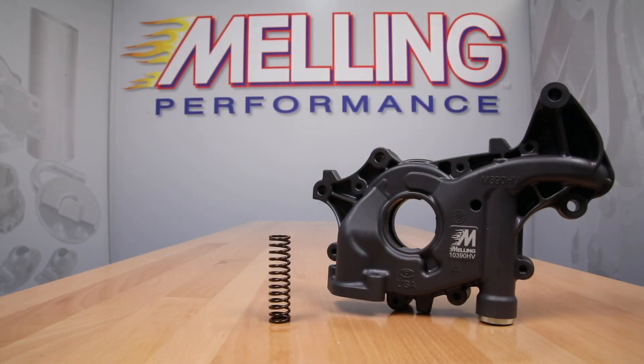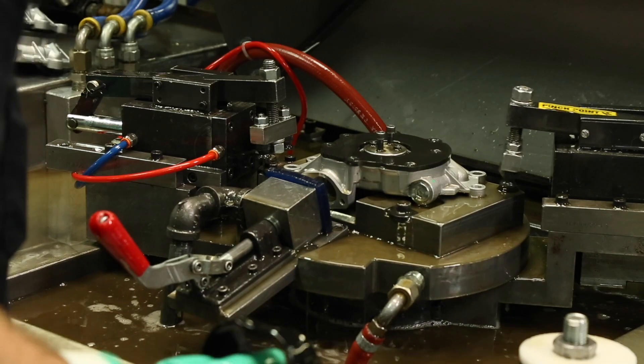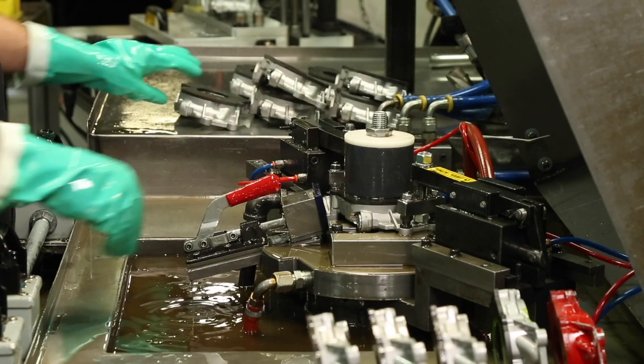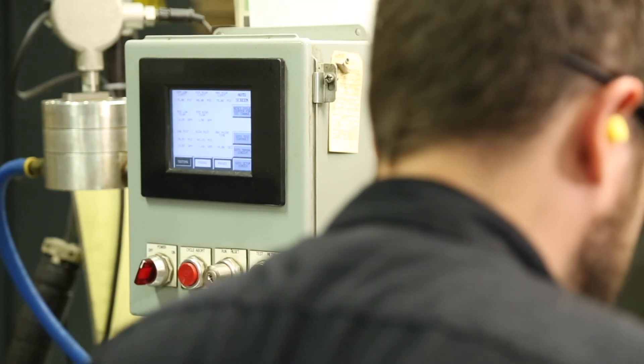The performance 10390HV oil pump features a hard coat anodized body and cover, making it a much more durable pump. This pump is a great choice for engines that will see higher RPMs or severe duty type use. The 10390HV oil pump is pressure and flow tested during the manufacturing process at Melling's Jackson, Michigan manufacturing facility.